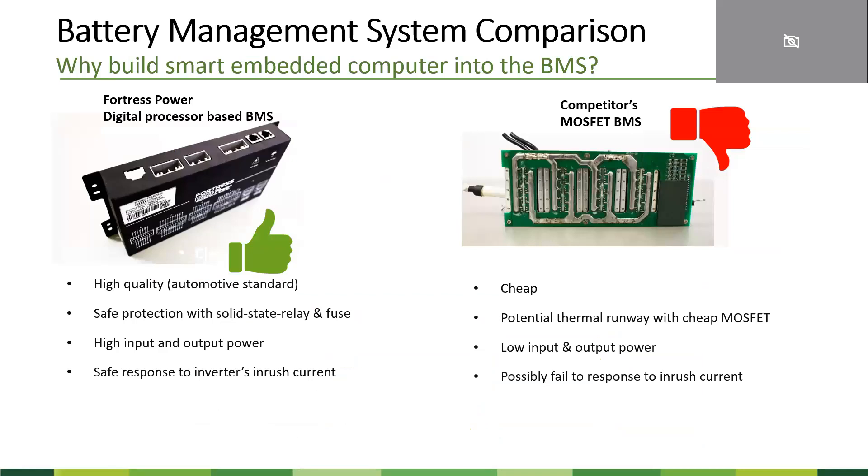The next thing we want to look into is the battery management system — the brain of the battery. There are two battery management systems available on the market. A commonly used one is MOSFET-based, because they are cheap and manufacturers want to save cost. But the problem with MOSFET is it can be easily damaged. There's also a likelihood the MOSFET could be hit through even after the battery management system has already failed, but the inverter keeps charging or discharging the battery, causing the cell temperature to rise without any protection and eventually causing problems. So I highly do not recommend MOSFET-based BMS.